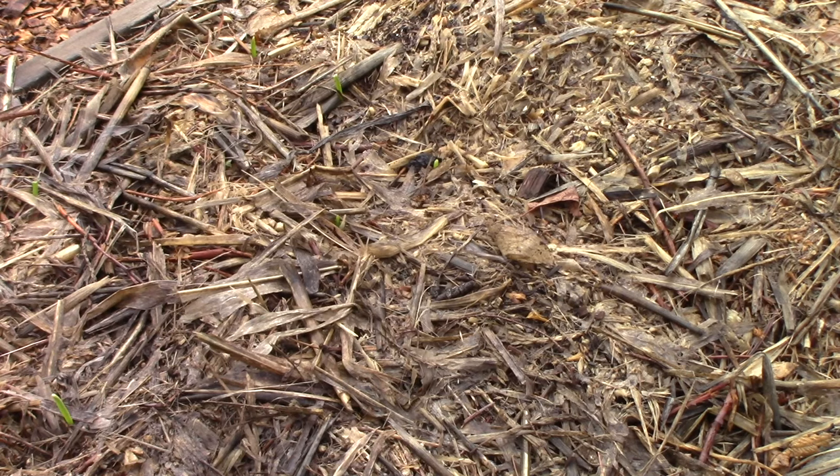Also dead branches that aren't larger than half an inch in diameter — the smaller they are, the faster they'll decompose. Also eggshells and shredded paper.